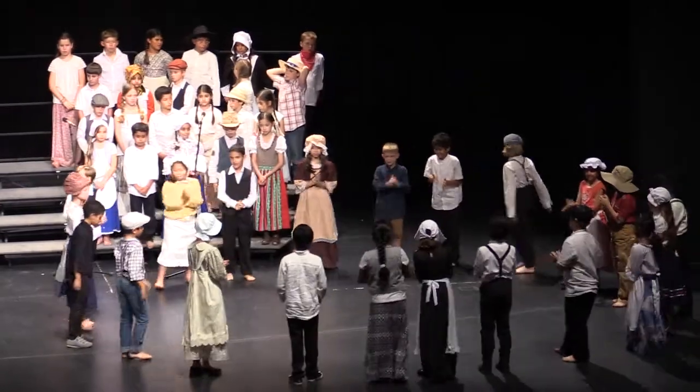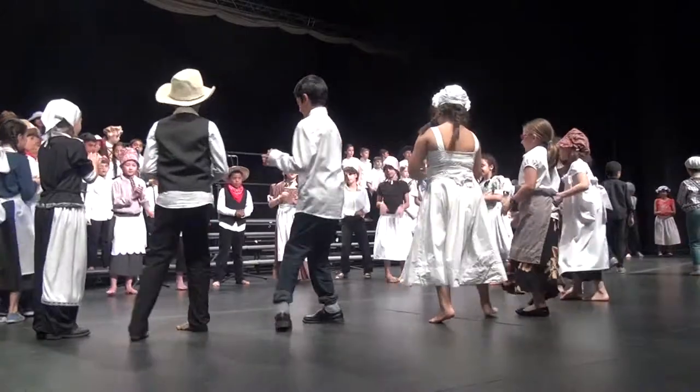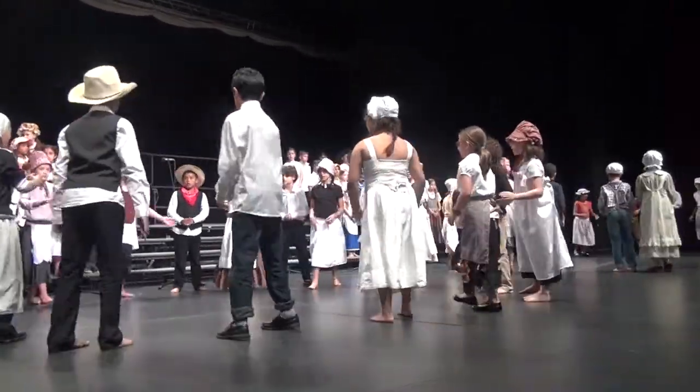To the right. 1, 2, 3, 1, 2, 3, 1, 2, 3, back again to the left. Ladies, circle up.